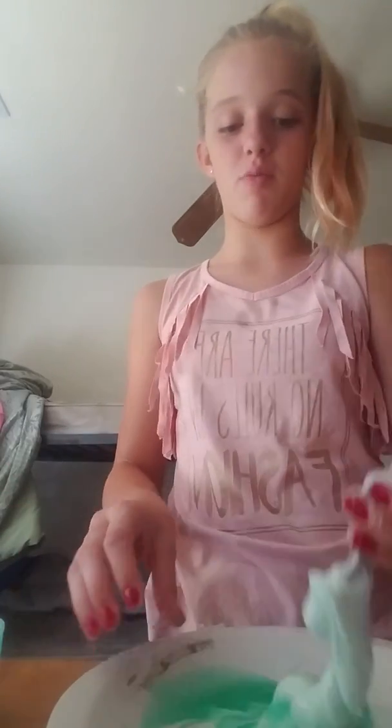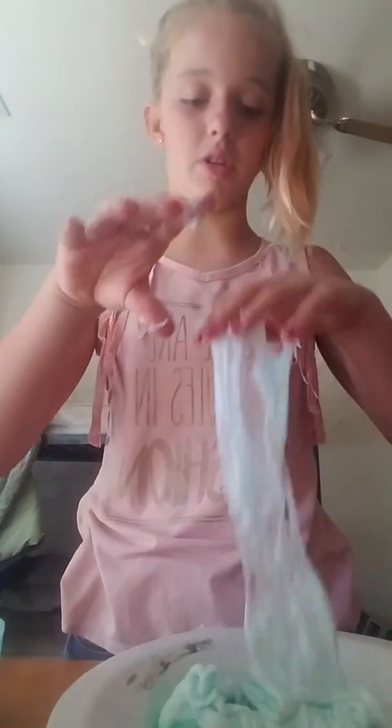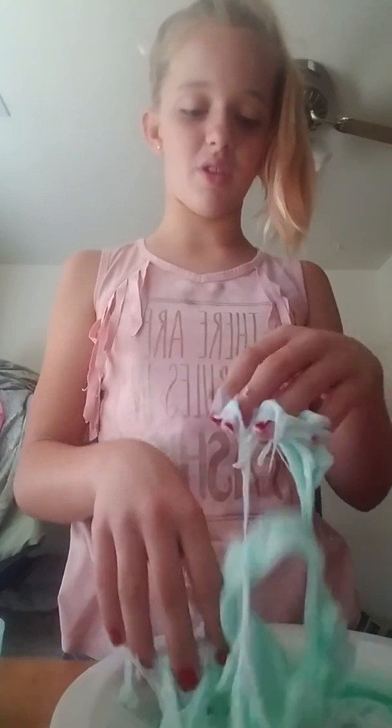Okay, I added way too much detergent — just start kneading it. When you add too much detergent, knead it, because you just need to mix all that detergent in.